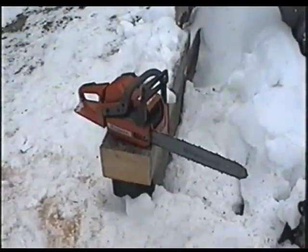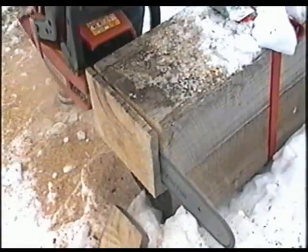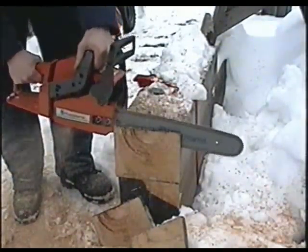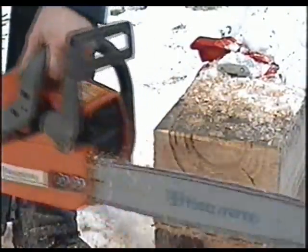Now I'm going to start it up and do a few test cuts to show you the chain is sharp. I hope this video has helped you learn how to sharpen your own chainsaw at home. Always remember to be safe — wear gloves, and you could also wear safety glasses because shavings can fly and go in your eyes. And one more tip: try not to get oil on your file. Thanks for watching and we'll see you next time.